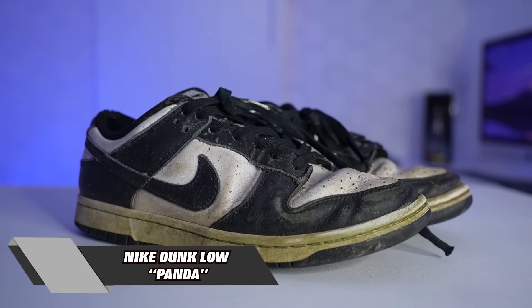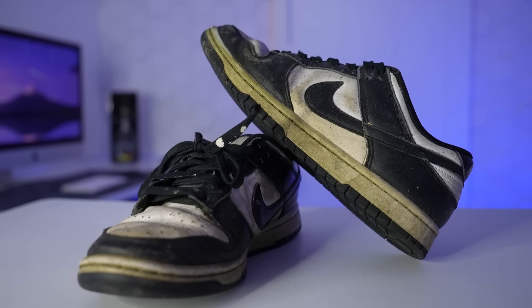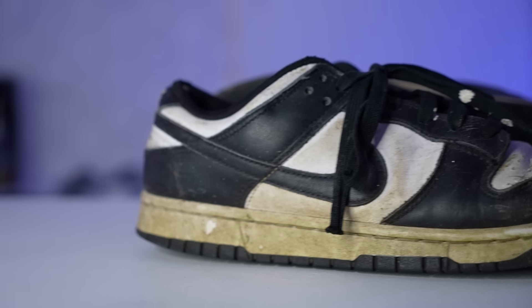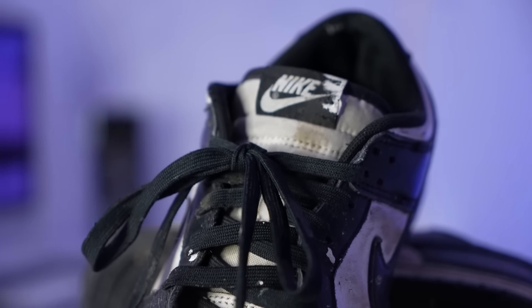These right here are the Dunk Low Pandas. I got these when they first released — my fiancée Hannah ended up gifting these to me for Christmas. I think she probably spent way too much on these because when they first released I want to say they were going for around like $300. Then they re-released, and then re-released again, and then re-released about five more times after that. When me and the Don ended up building out the sneaker store, these were the shoes I was wearing about every day and they slowly just became my grass cutting shoes. Go down in the comments and let me know if you guys have ever seen a more beat pair of pandas in your life.